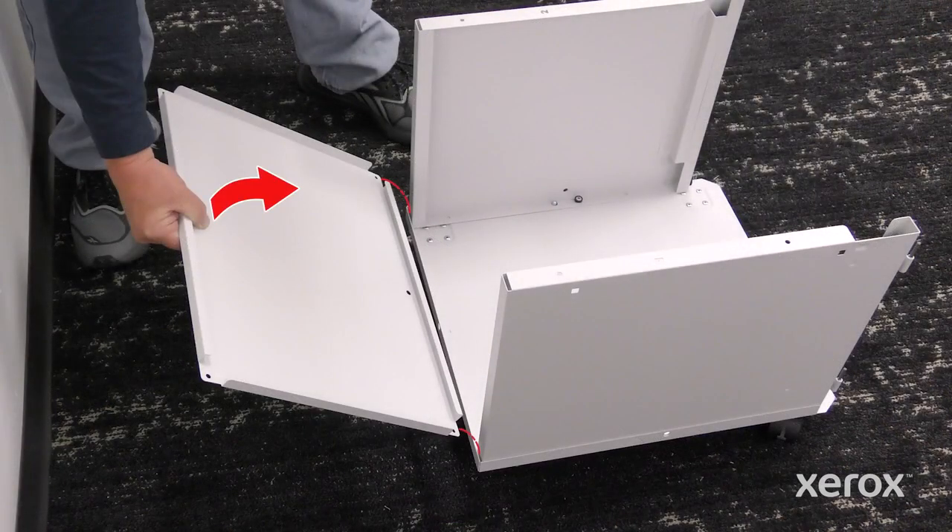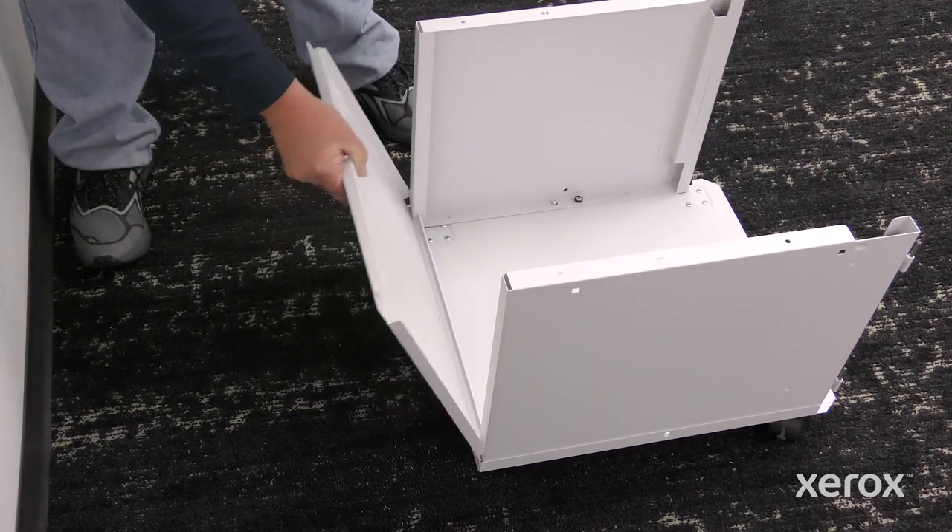To install the rear frame, align the edges of the frame with the slots on the side panels and slide the frame down.